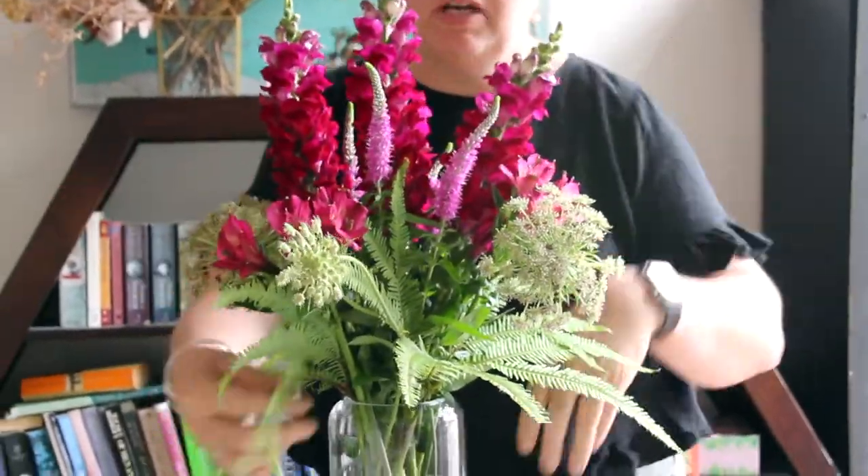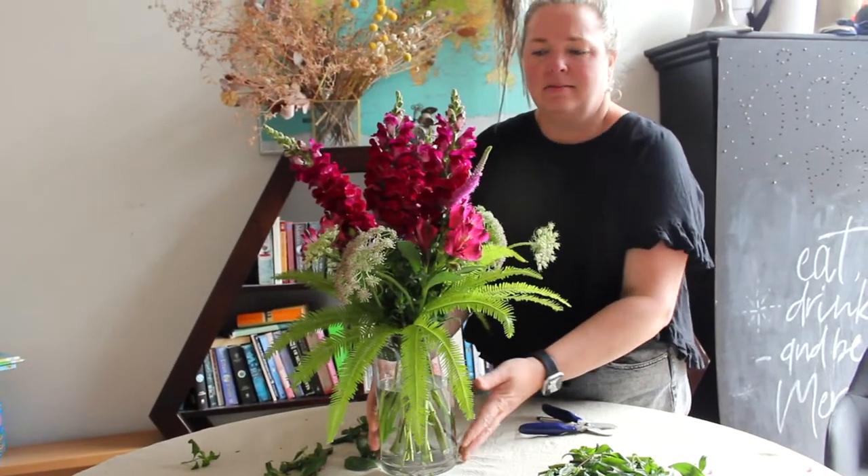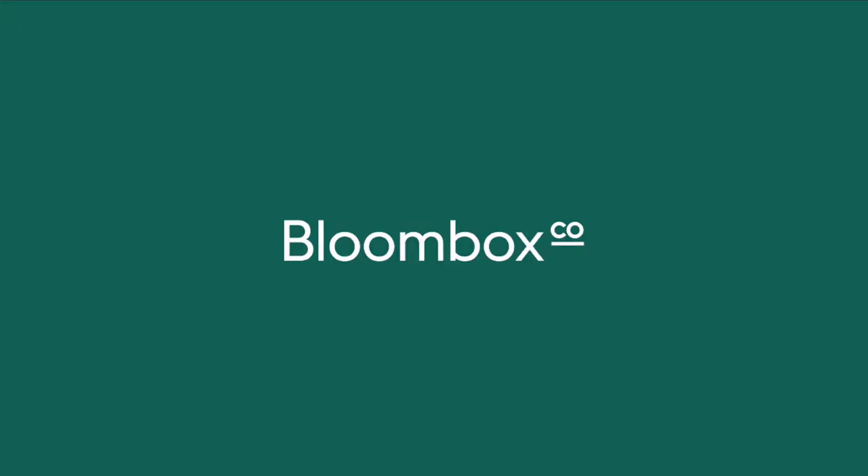Give the flowers a little reposition to make sure you're happy with your design. And there you have it — that's this week's magenta pink texture box.